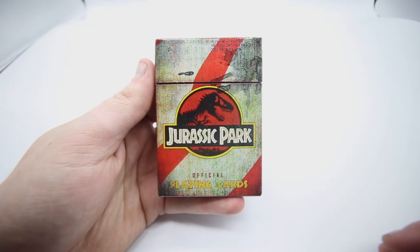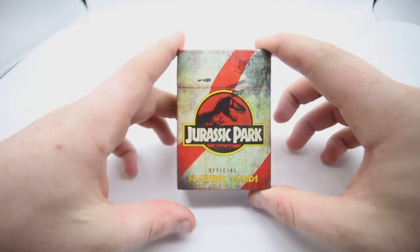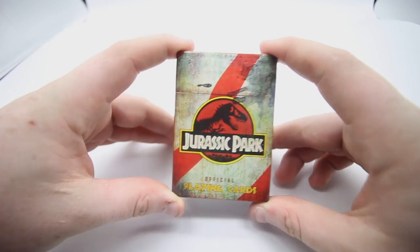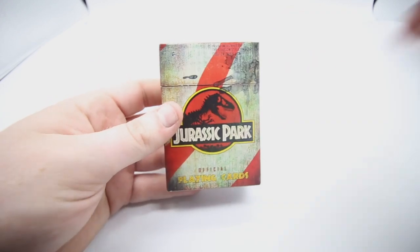Hey guys, welcome back! It's The Cardist, and in today's video I'm reviewing the Jurassic Park playing cards. This is an amazing deck of cards that you can pick up from playingcarddecks.com.